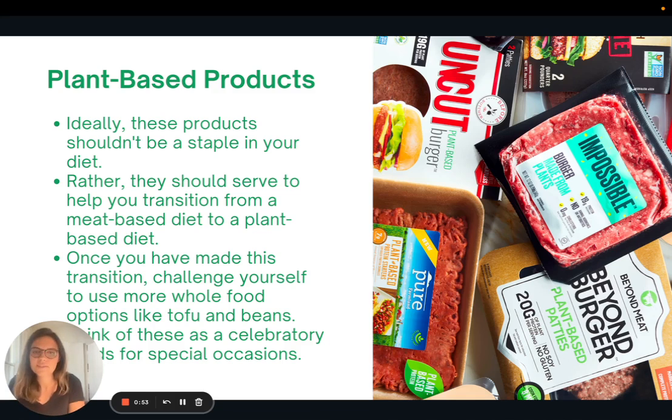We've talked about this in other sessions, but I want to come back to it. There are tons of plant-based alternative products out there in stores — vegan meats, vegan cheeses, sauces — so many options. I want to share a couple thoughts on these products. Ideally, these products really shouldn't be staples in your diet. They shouldn't be something you're having every day, every meal, super frequently.